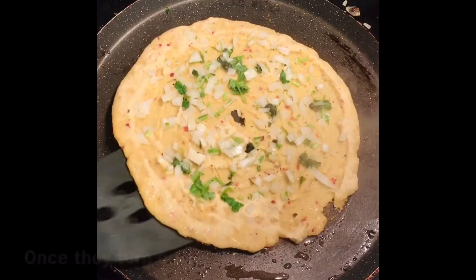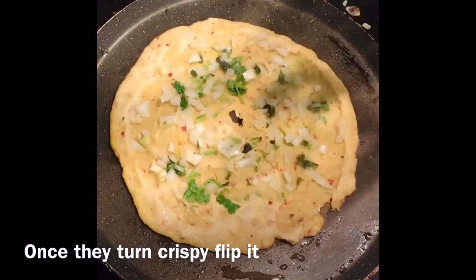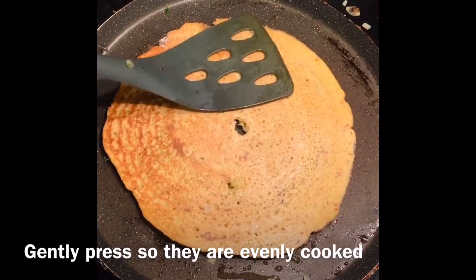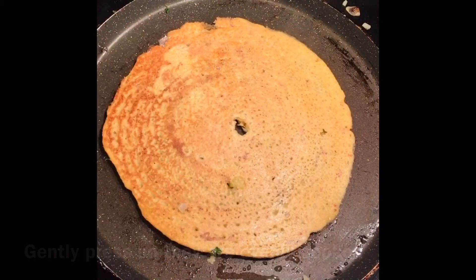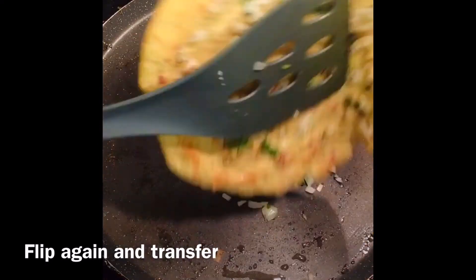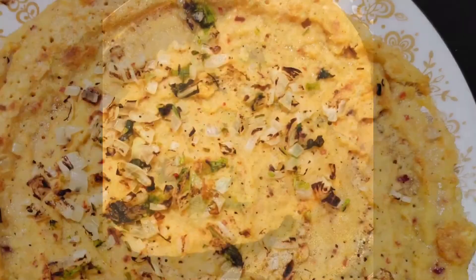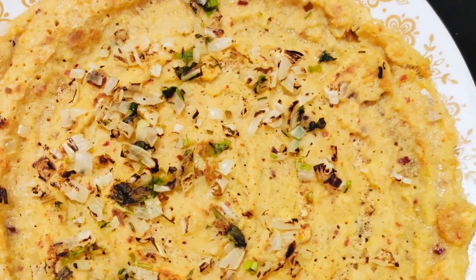Once it turns crispy, flip it and toast the other side. Gently press it so that it is evenly cooked. Now both sides are cooked well. Transfer it and have it hot with jaggery powder.